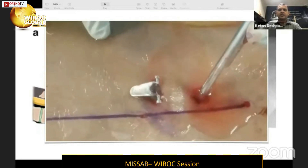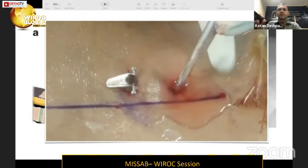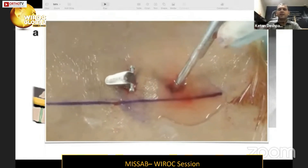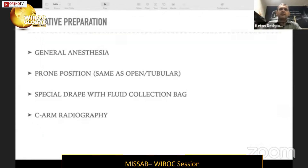As you can see in this video, the scope enters from the cranial aspect and the irrigation fluid accumulates in the interlaminar space and flows out. Initially, we use a semi-tubular, semi-open tube to keep the skin and fascial opening patent, but it can be removed later and instruments passed directly through the skin. The procedure is performed under general anesthesia in prone position with a special drape.